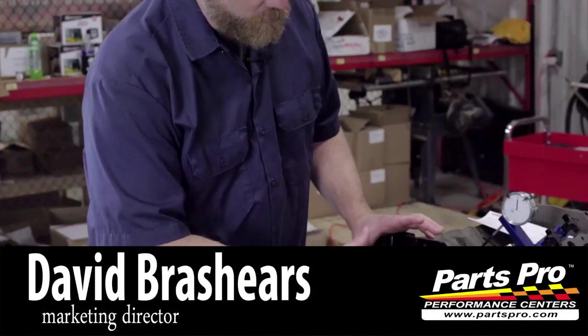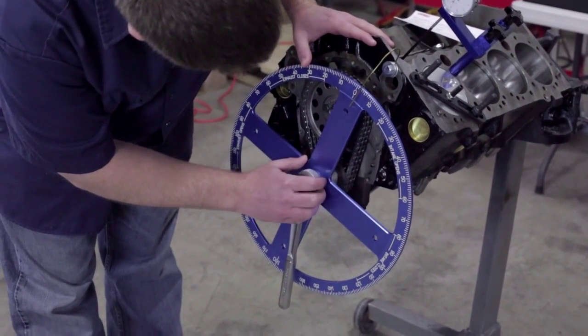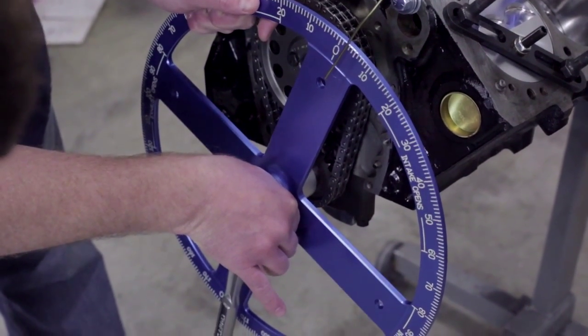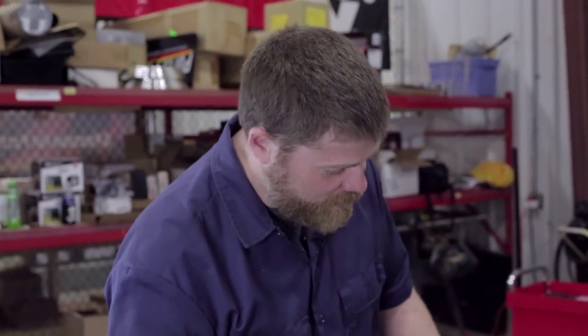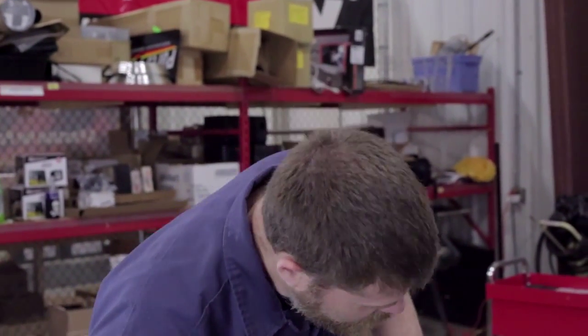Now we've done our calculation - we found where the piston moves. You take your two numbers, divide them by each other, and ours came out at four and a half, so we're going to reset our degree wheel at four and a half and lock it down. That is good news because our cam from Comp Cams comes pre-ground with five degrees of advance in it. So our test on top dead center confirms the cam is set up right on the money - we've got our five degrees of advance showing up in our calculation.